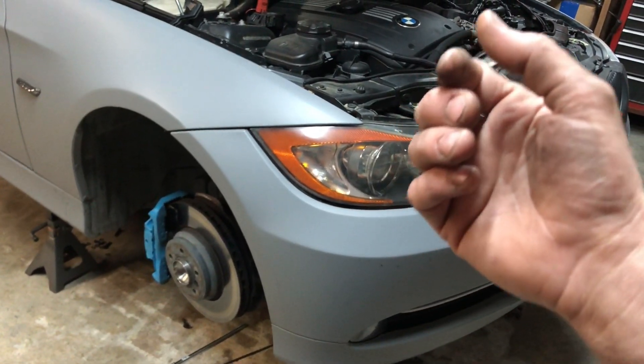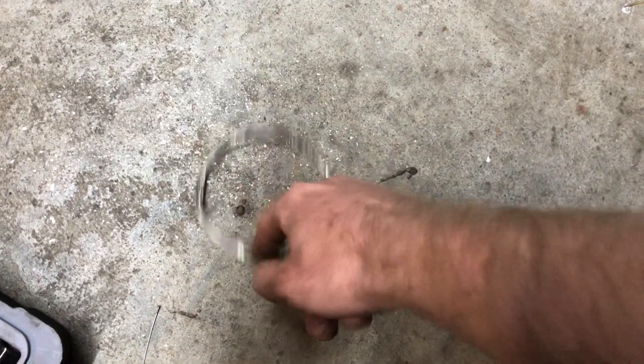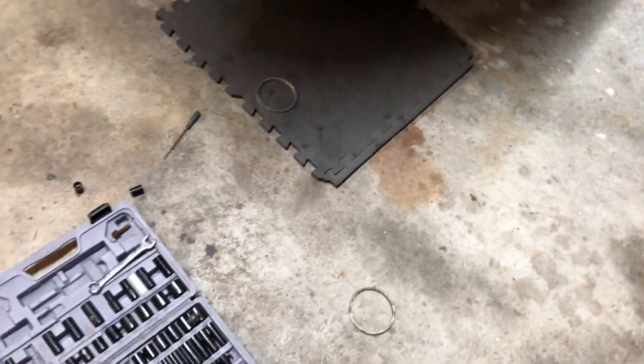Once it's out, you can see the seal — it just falls right out. In my case it just fell right out. A good indication is if you loosen that V-band and all this crap starts falling in your face, that's your problem. So I'm going to clean everything up, put it back together, but let me show you where it's at.